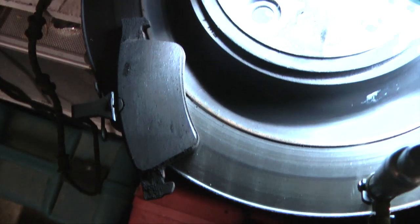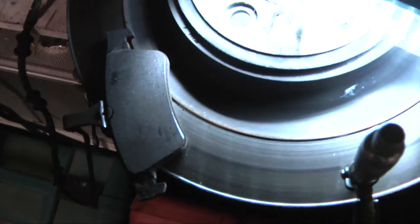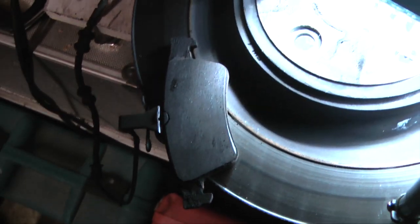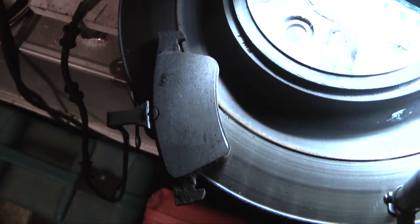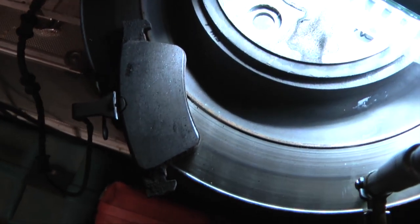One final thing: once you've done all that, don't forget to check the level of brake fluid and top up if necessary — easy to forget when you're admiring your new brake discs. And that's it for this video. Thanks for watching.